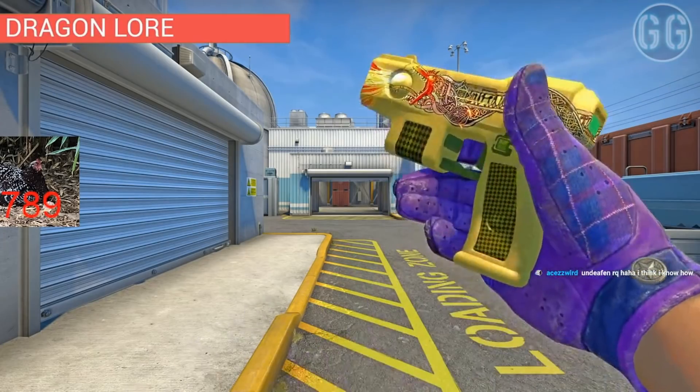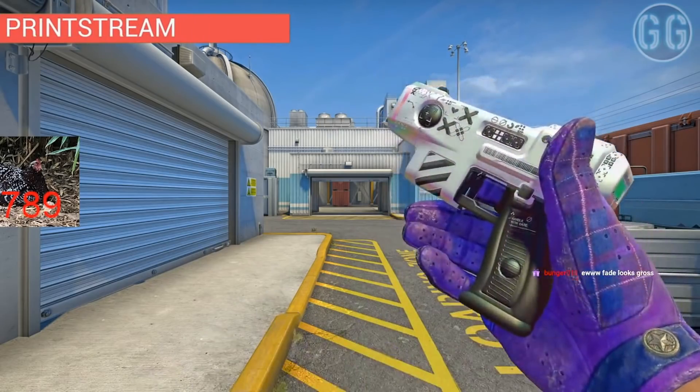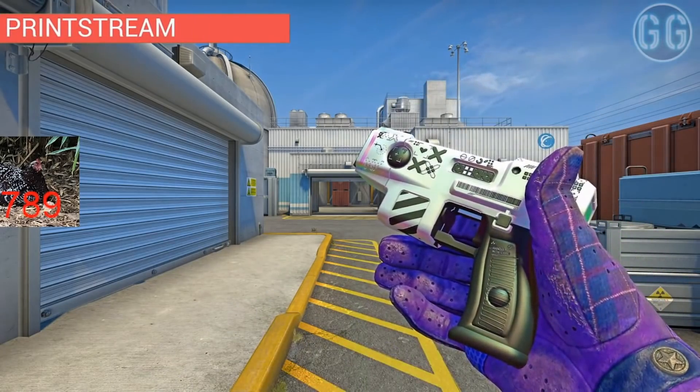The Dragon Lore. That one, not too bad. Printstream. Wow. That's probably the best one.